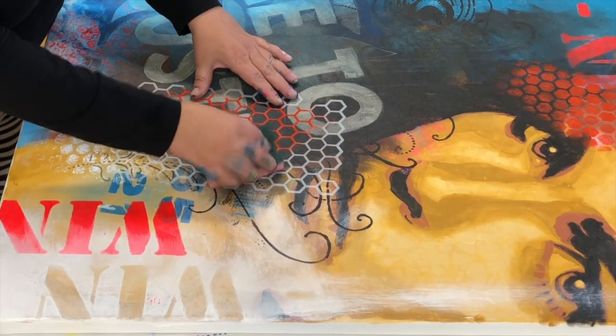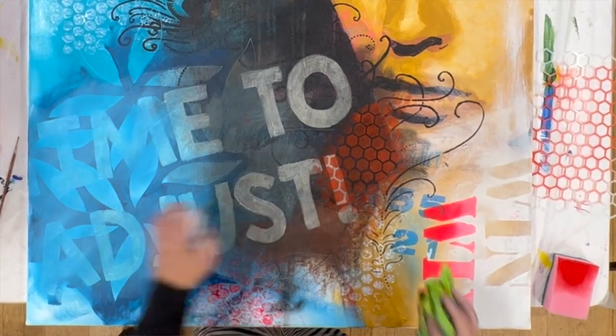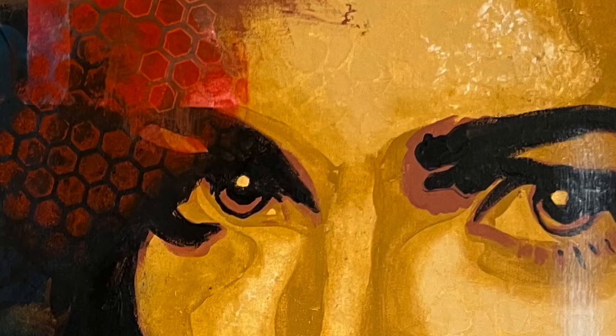As you can see it creates a bridge from my background to my subject and that way it helps to create a connection between my background and my painting.